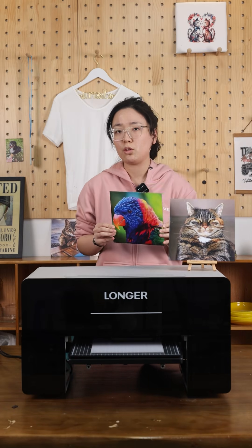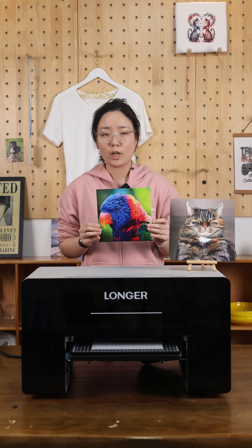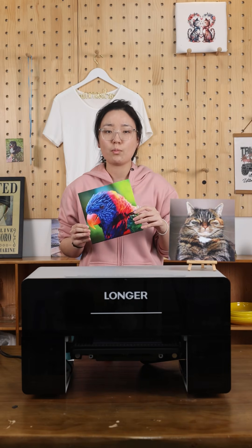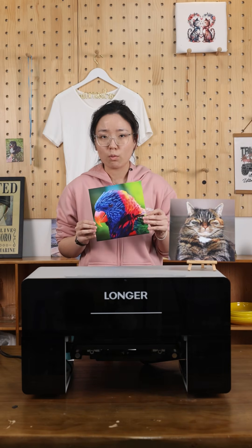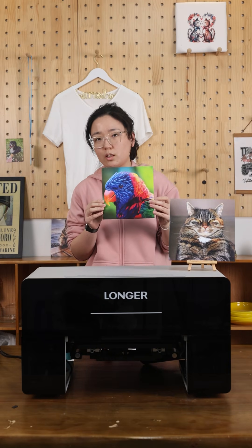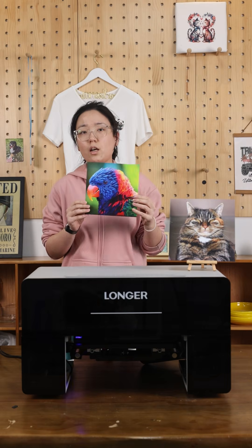For this result, first it will print one mirrored colorful layer, then print four layers of white, and finally add one more colorful layer. This is how we achieve this double-sided effect.